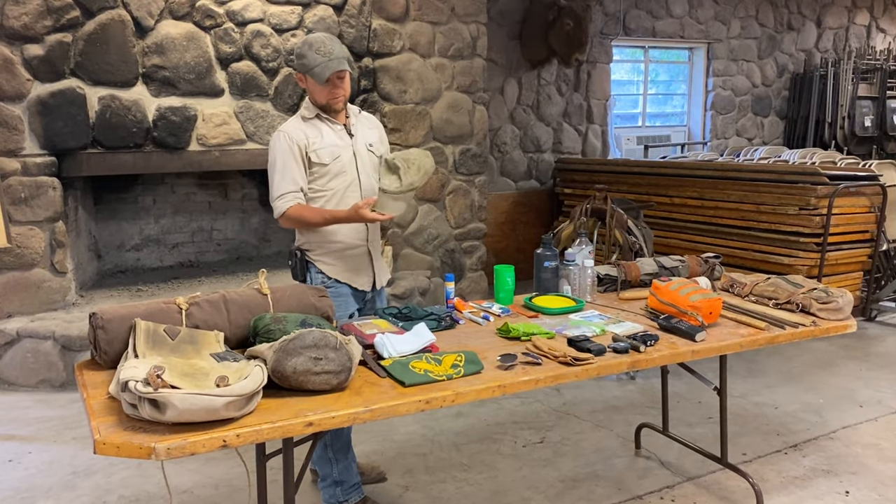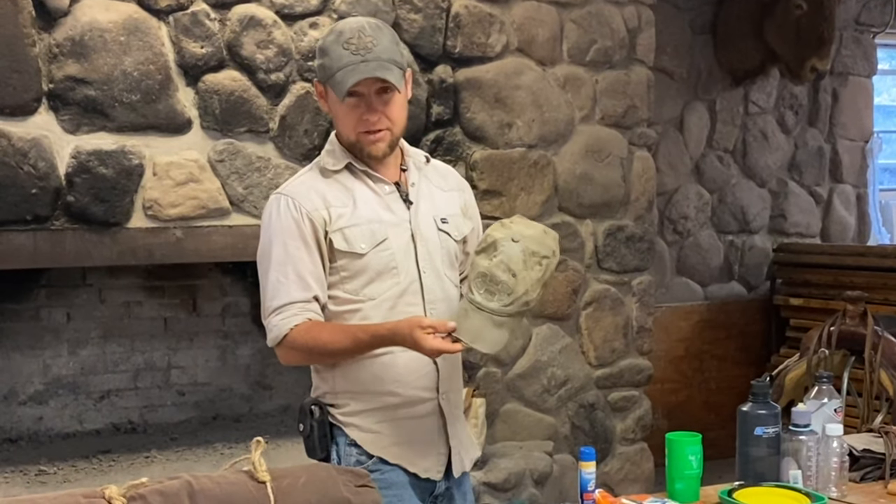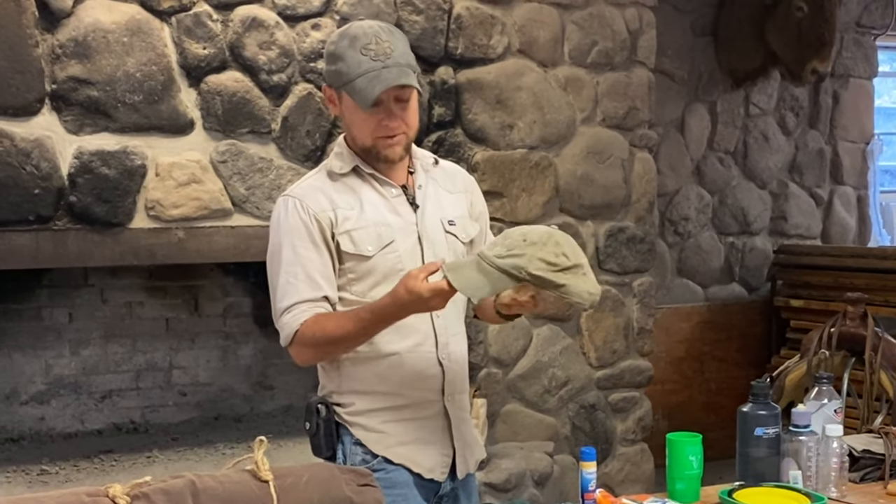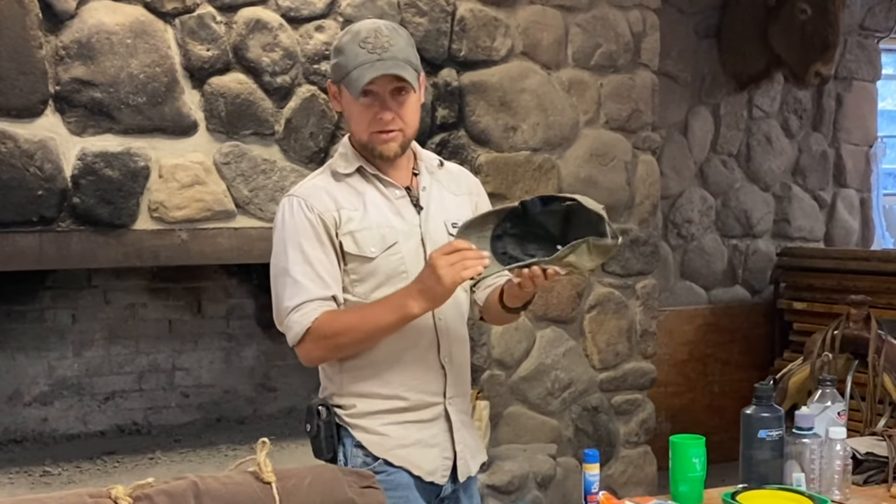A ball cap. Now we do ride from camp to camp with helmets, but as soon as we're done riding and those helmets come off, it's important to put some protection on your head. Ball caps keep the sun out of your eyes and also give you a little more protection.